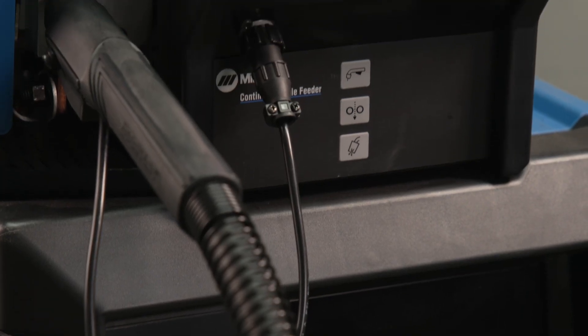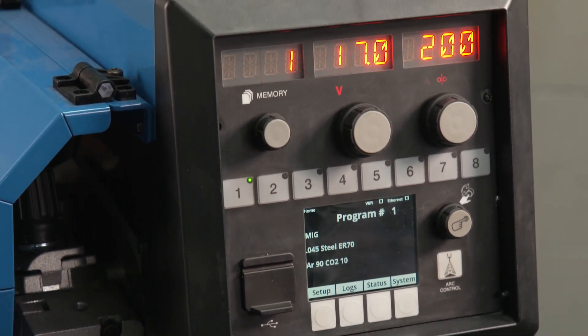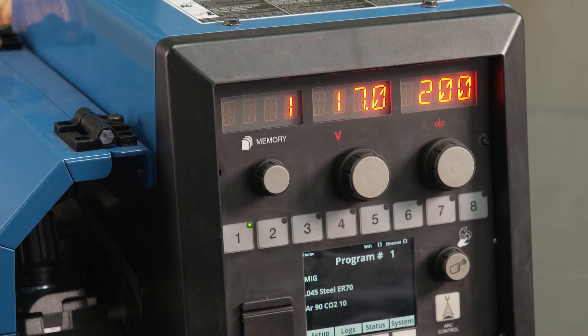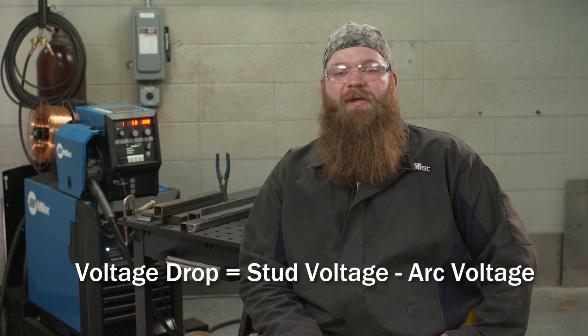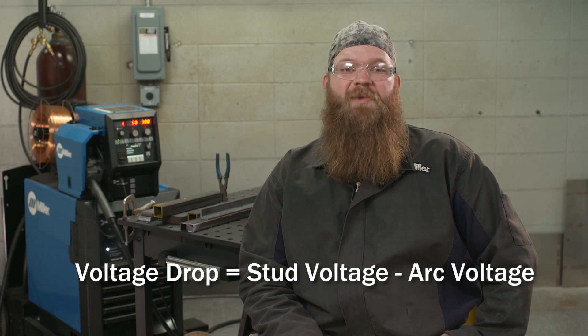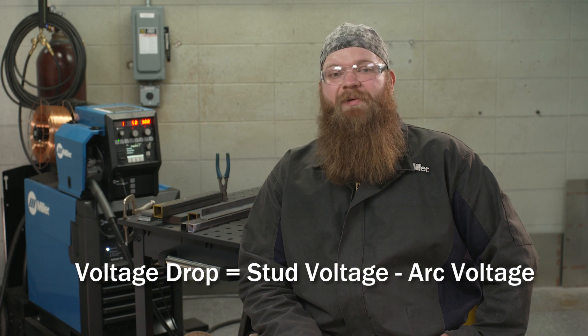The supply voltage in a welding circuit is the voltage present at the studs of the welding power source. This is typically displayed on the front panel of your welder. Voltage drop is the amount of voltage in an electrical circuit that is lost from the supply voltage due to resistance. It can be calculated by subtracting the weld voltage seen at the nearest measurable point closest to the arc from the power source stud voltage.